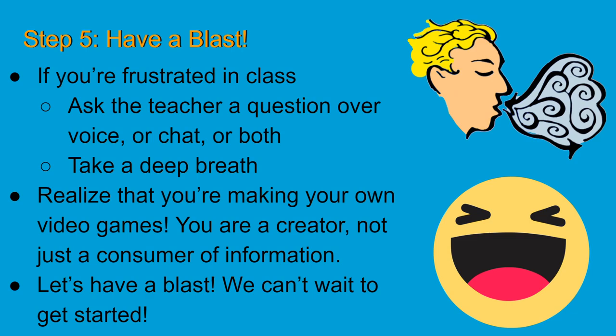You are now a creator, not just a consumer. What that means is you don't have to, for the rest of your life, play other people's games — you can make your own, you can create. There are so many good things that can come out of that. So let's have a blast.